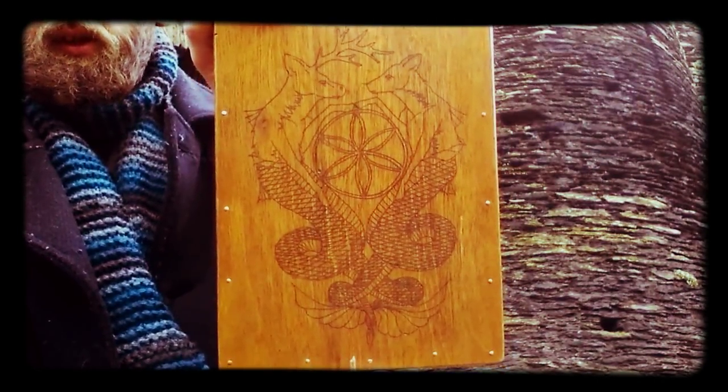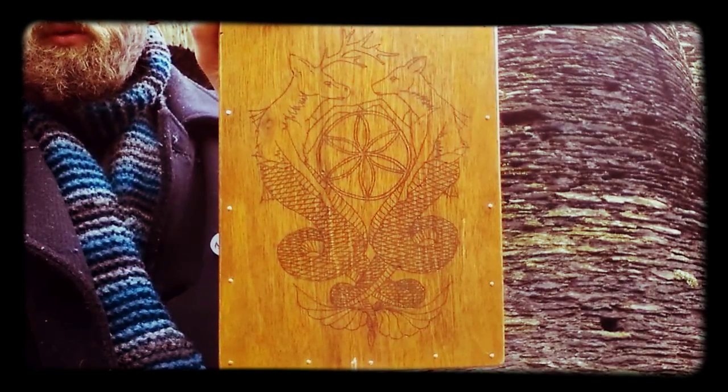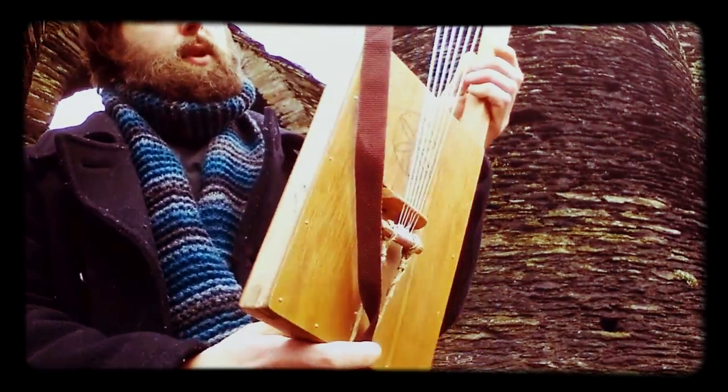On the back there's an image I came up with that was roughly influenced by the Pictish images.